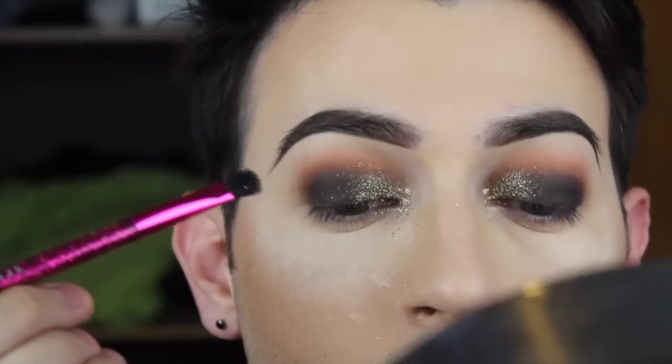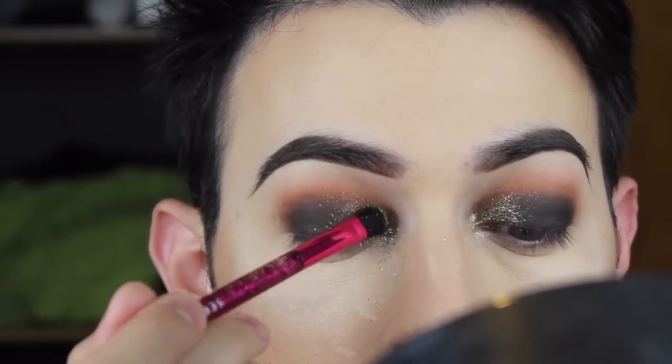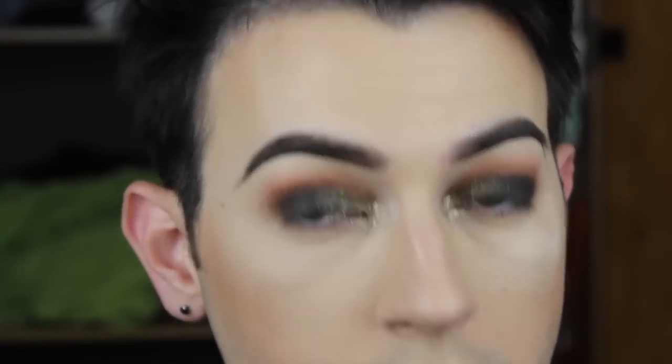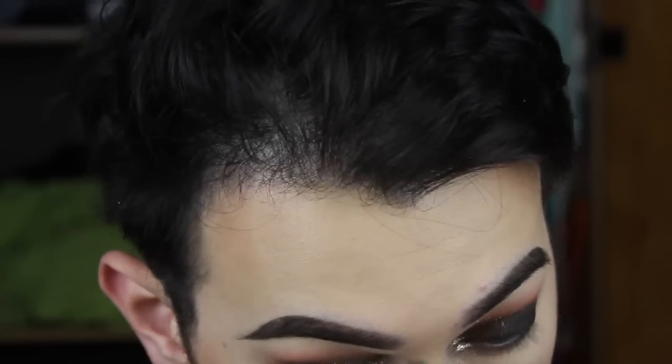Now the fun part — we're going in with the pigment. Get some Fix Plus, spray your brush, spray that shit, you'll be fine. I'm going in with Utopia Pigment from Makeup Geek — this really gorgeous gold flakiness. That's why we put that powder down first, because there was a lot of fallout with this pigment. Then get that big powdery brush, wipe away all that loose powder — and it kind of acts as a highlight too, it's soaking into our skin, so I like it.